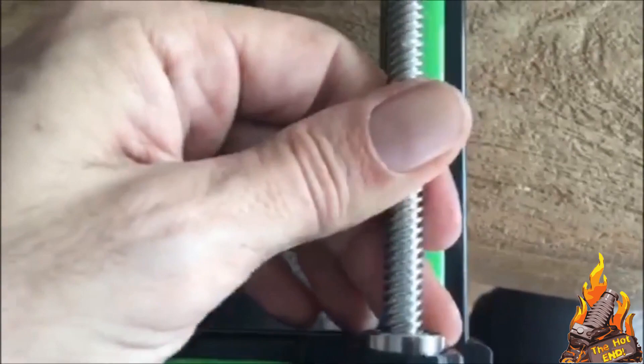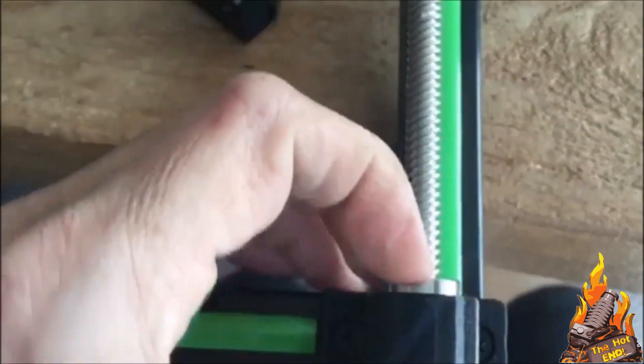Just one small thing you need to be aware of. See how this bearing has actually slipped out of its housing — it's found up on the Z-axis and it won't turn and it also won't go up anymore. That's how it's meant to look, so take the cap off. There's only two screws — pop the bearing back in and rebuild it. It's not hard.